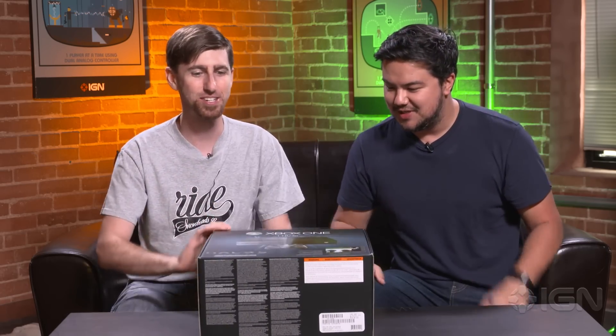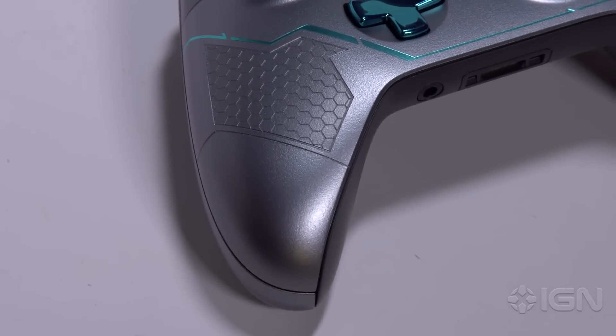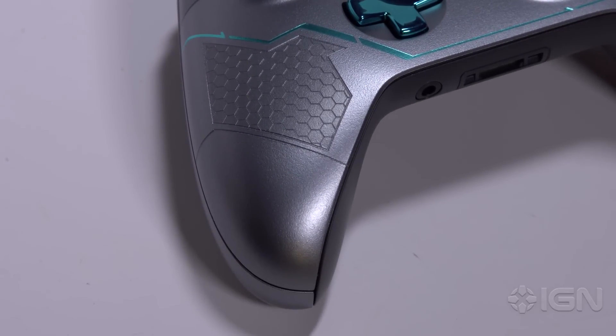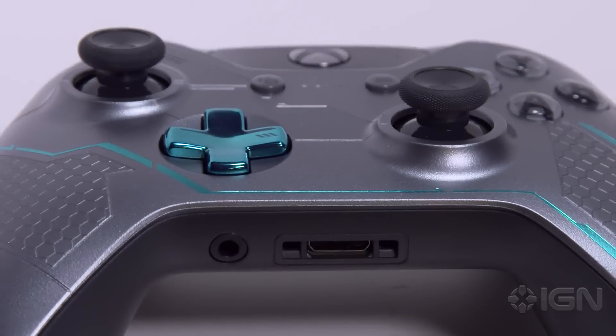Yeah, can we just jump right into it please? Let's just see what's in this thing. I'm gonna let you Vanna White this thing for me and give your instant reactions to the controller. Already I'm loving the look of this.